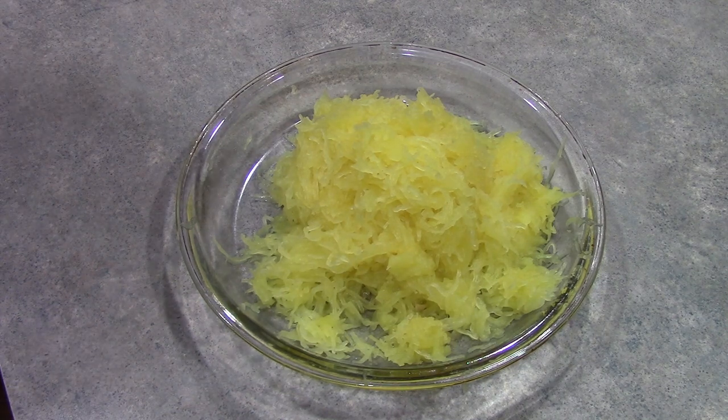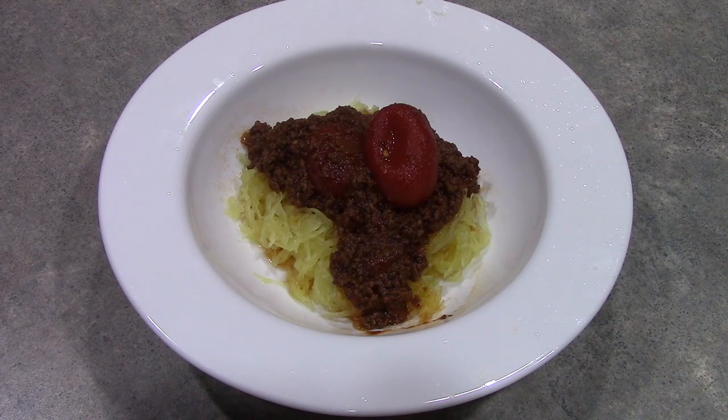Spaghetti squash, of course, is a healthier option — it is very low in calories and it is a gluten-free way to enjoy pasta. And this is all coming from someone who absolutely does not like squash, but this is totally an exception for me. It has a nice sweet smell and it sort of gives off the smell of butter, so it is perfect as a substitute to pasta. Spaghetti squash with meat sauce — enjoy, and I'll see you at the dinner table.